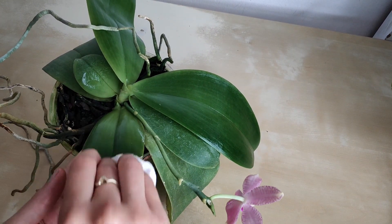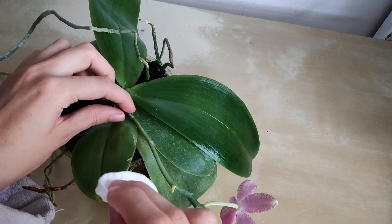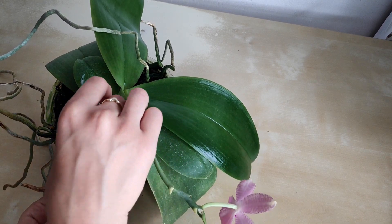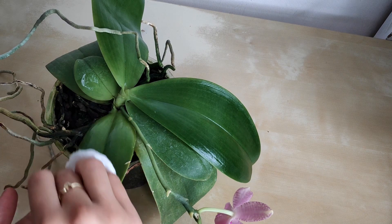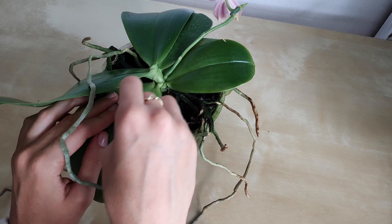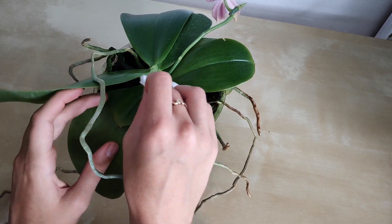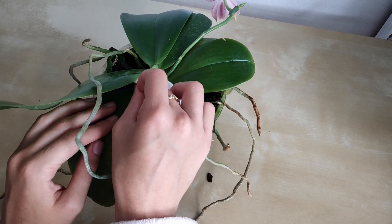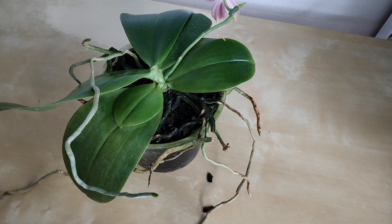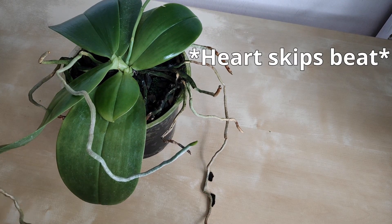You really don't need all that much — it spreads out very easily and shines the leaf very nicely. Feel free to correct me if I'm wrong, but I'm aware that special orchid shine substances aren't allowed to be used in an orchid show. Someone told me that mayonnaise was allowed though. I'm not sure why that would be the case, but you might want to look into it if you're looking to pretty up your orchids before a show.